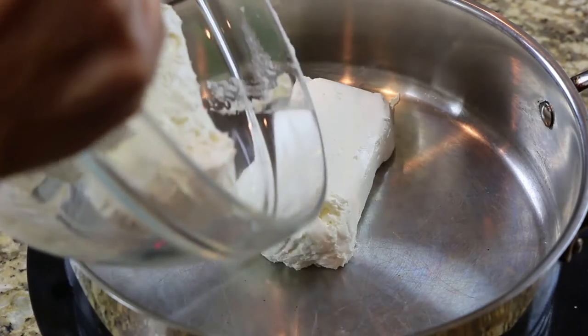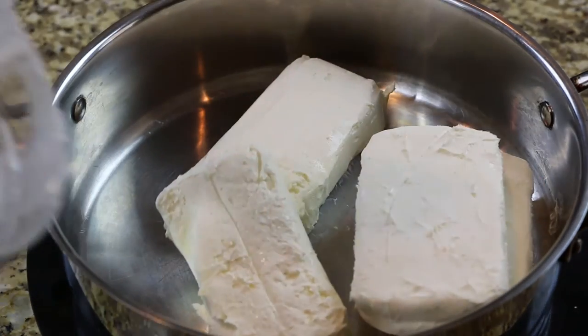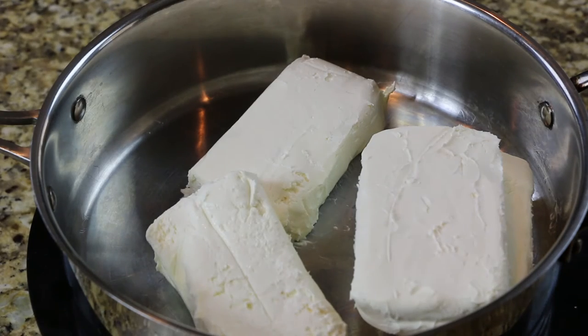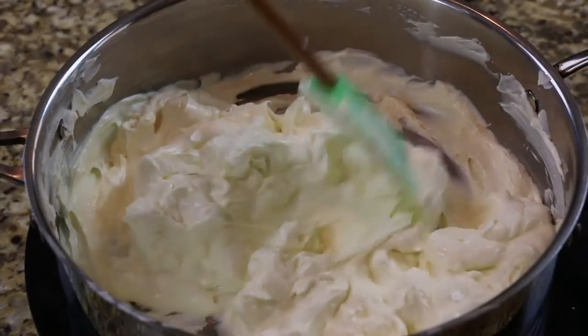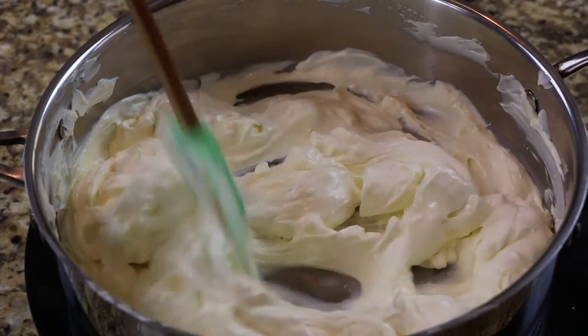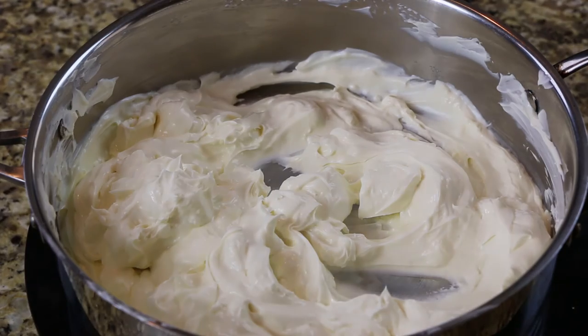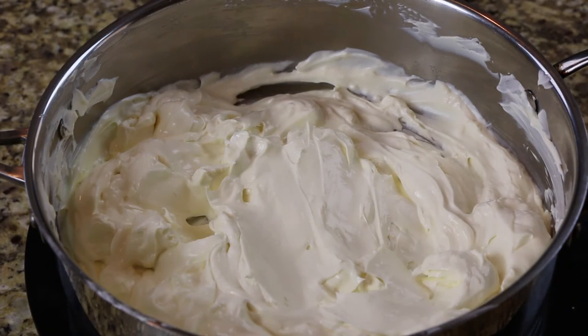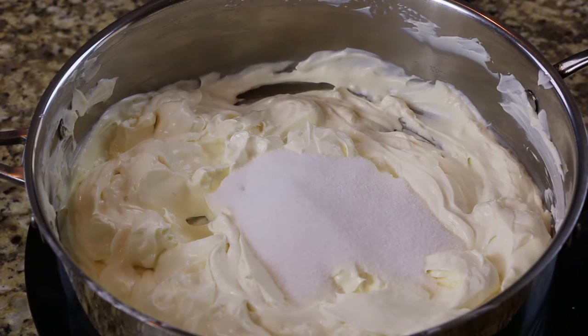Soften the cream cheese over medium-low heat. Now add the sugar, the cookie filling, and vanilla, and mix until well blended.